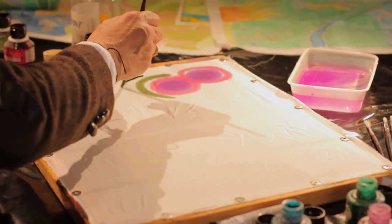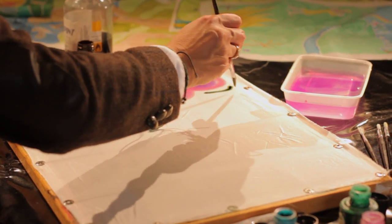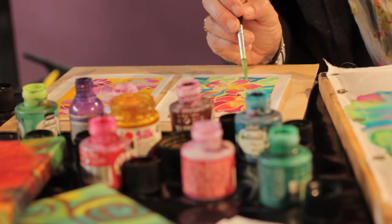My name is Sarah Moorcroft and I'm a textile artist. I first started looking at textile design when I was at Amersham College. I did a three-year course there, a foundation course, and developed that into an HND course specialising in textile design.